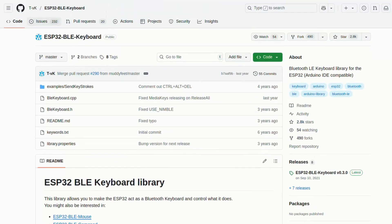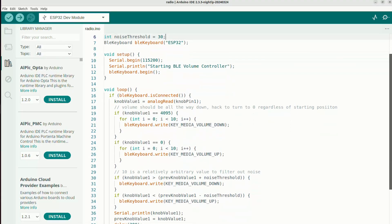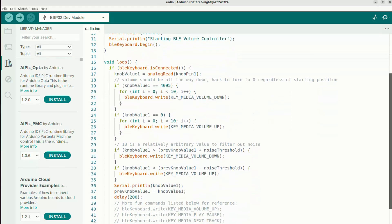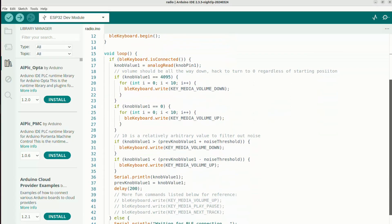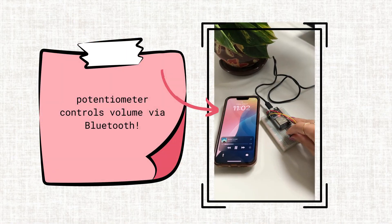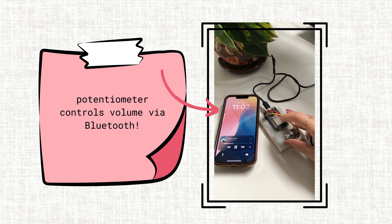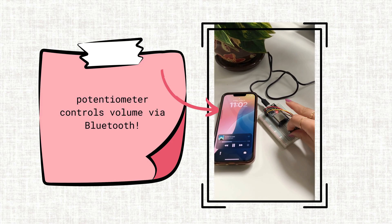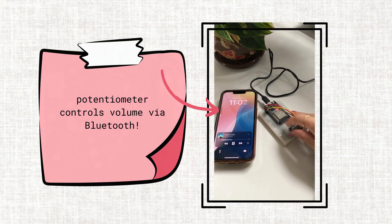After downloading this library, I only needed to write a couple lines of code in my Arduino IDE software, so you can pause here to read. Once I upload this code to my board and connect my phone to the Bluetooth called ESP32, it works like magic. Now comes the hard part of translating a breadboard onto a moving human body, so it's time to brainstorm materials for the corset.